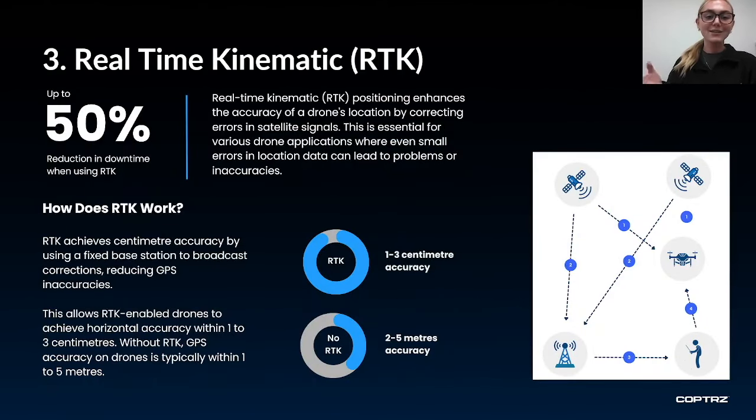The next tip is to use RTK, or real-time kinematic. RTK massively increases a drone's location accuracy from two to five meters without RTK, down to one to three centimetres, by correcting errors in satellite signals. This is essential for surveying purposes as even the slightest errors can lead to inaccurate data. RTK works by using a fixed base station to broadcast corrections, bringing horizontal accuracy down to within one to three centimetres. This then reduces downtime by up to 50% because no corrections are needed in post-processing.